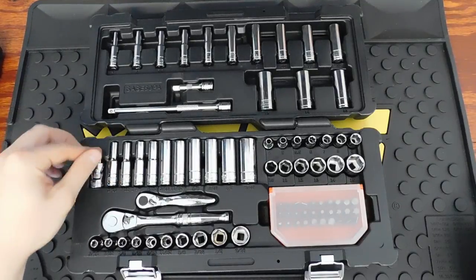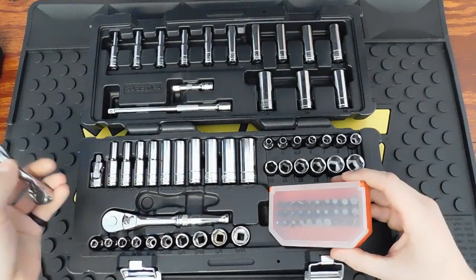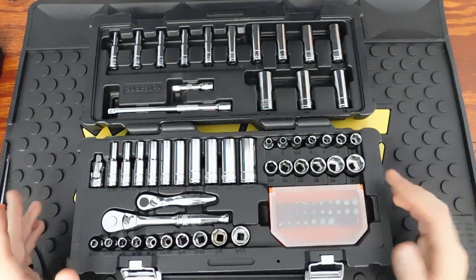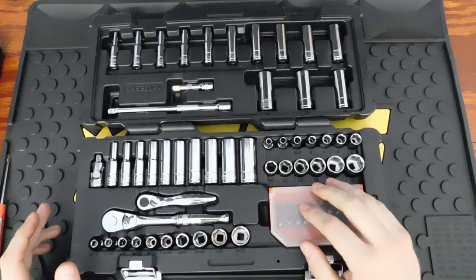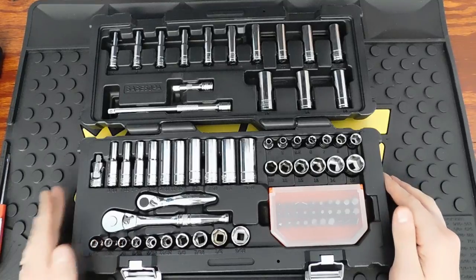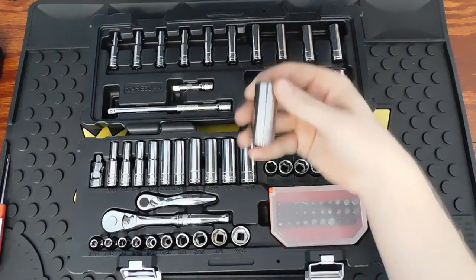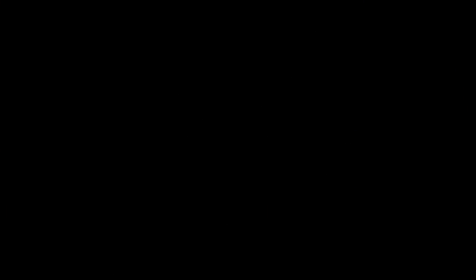These sets are almost identical. The main difference is the GearWrench set has a palm ratchet while the Silver Eagle has a bit ratchet with 30 bits. They both come in really nice cases and are decently priced — as long as you get the Matco set with the discount. Without the discount, the Silver Eagle is around $170-$180, which is pretty steep. Both sets are made in Taiwan.